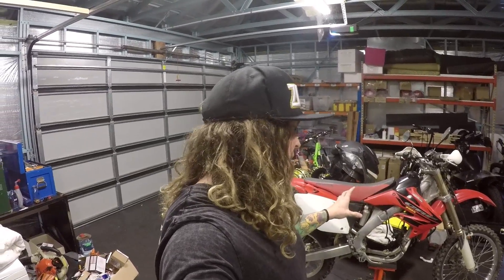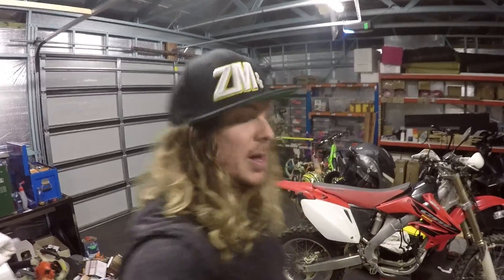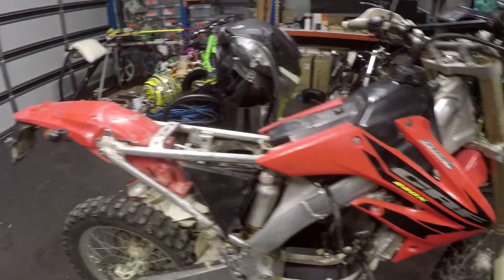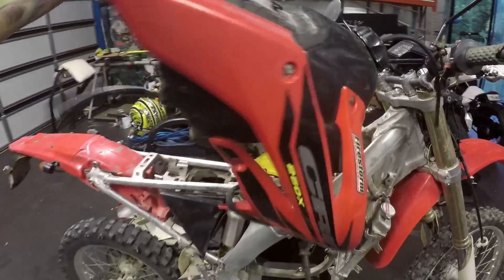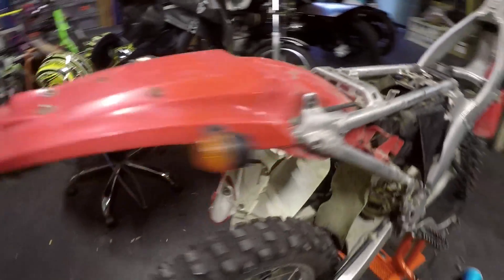I've already started pulling some stuff off, so I'm just going to go through and take away all the stuff we don't need. First step is to get it broken down as much as possible so we can start rebuilding it back up. We don't need fairings, don't need a seat, don't need a fuel tank — that's getting totally out of here. We don't need a radiator.